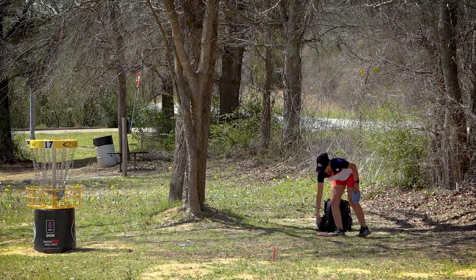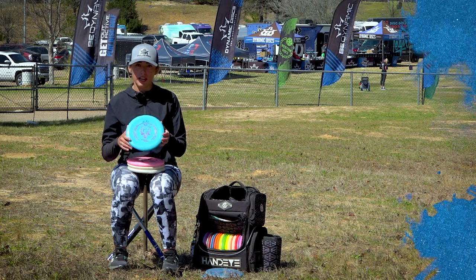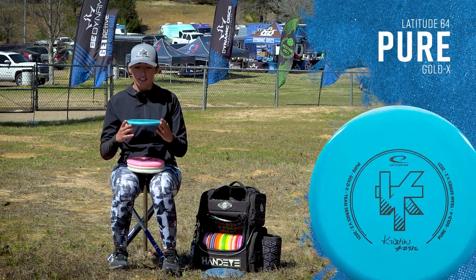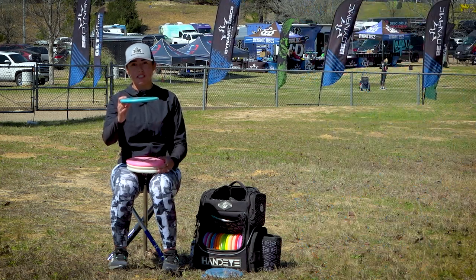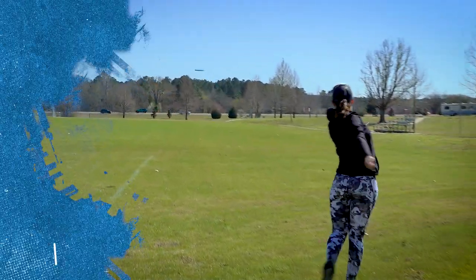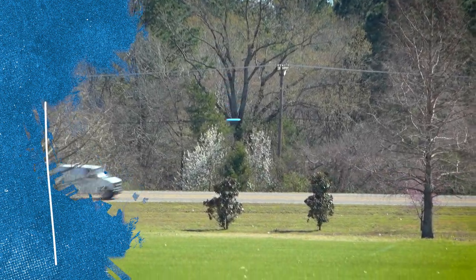Moving on to my throwing putters, starting with my most understable putter: the Kristin Tattar Goldline X Pier. When it's brand new it will go straight, but over time it beats up and tends to flip. So this is my understable hyzer flip, go-straight putter.